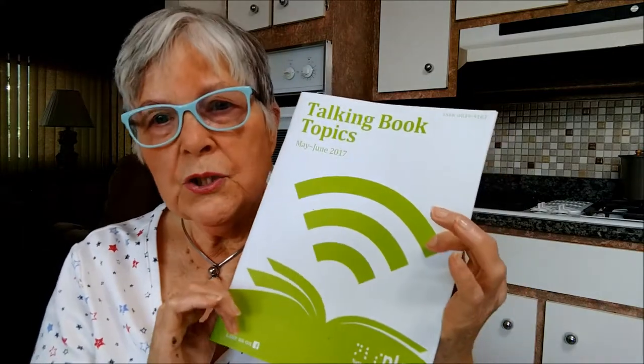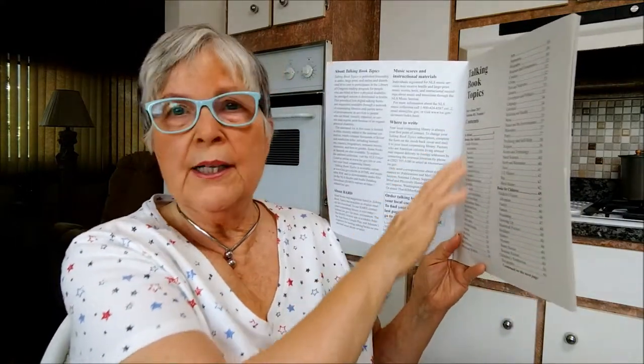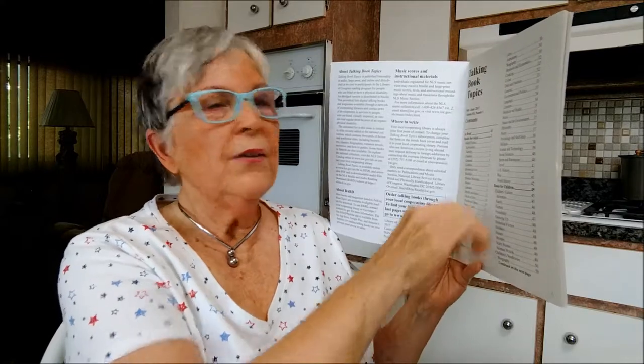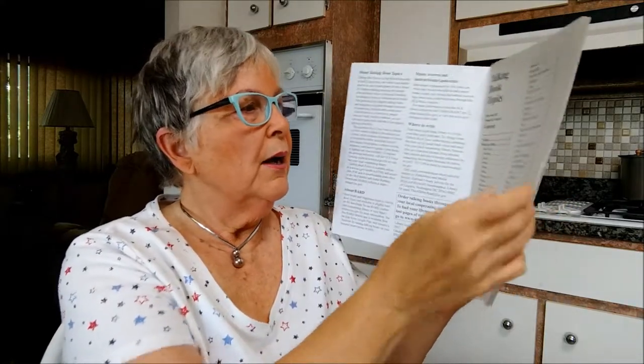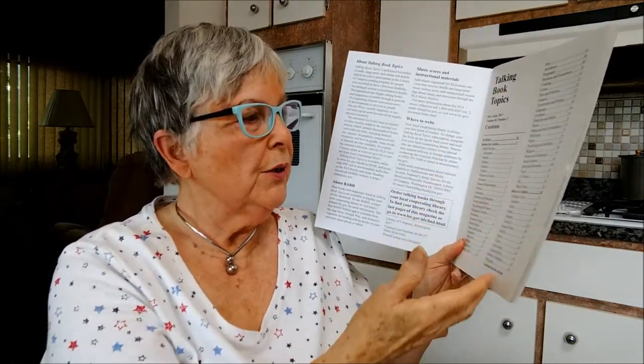Because it's put together by the Library of Congress, after I'd been involved with them for about a month or two, a catalog booklet showed up. Inside was a whole list of different types of books offered in different genres — over 20 genres for adult fiction, then non-fiction books covering everything from art to zoology, and a whole section with information on children's books.